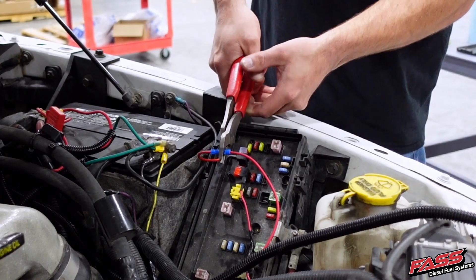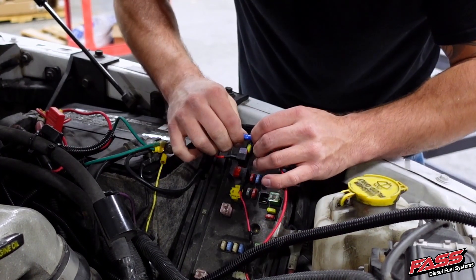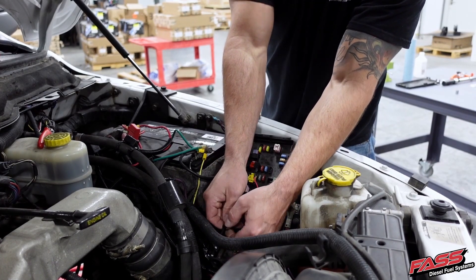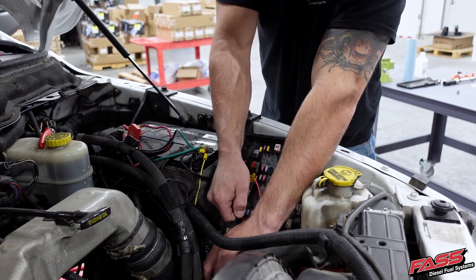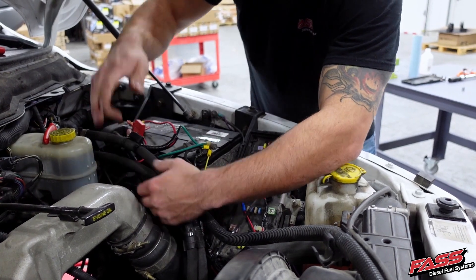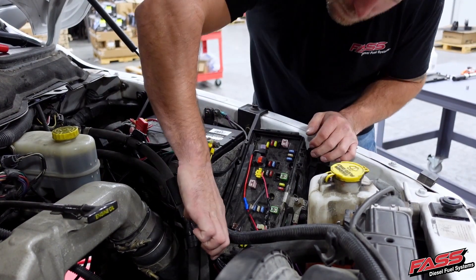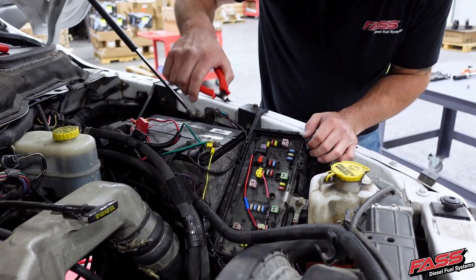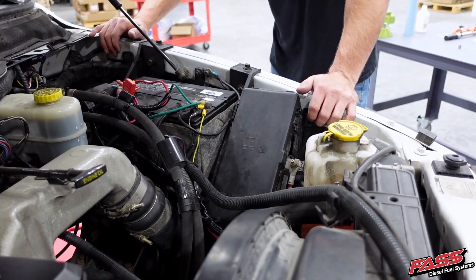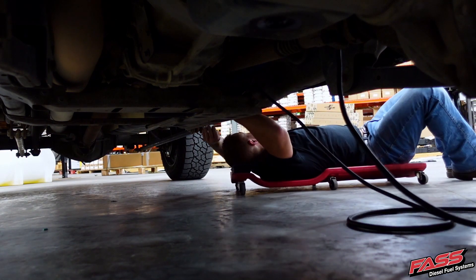Then using a pair of wire crimpers, crimp the connection. Be sure to tie up any additional slack or additional wiring nice and neatly away from any hot or moving objects. Route the heater harness along the frame rail and away from any moving objects.